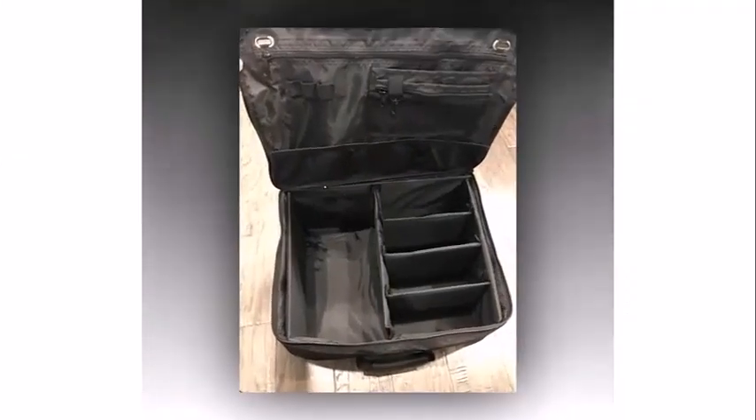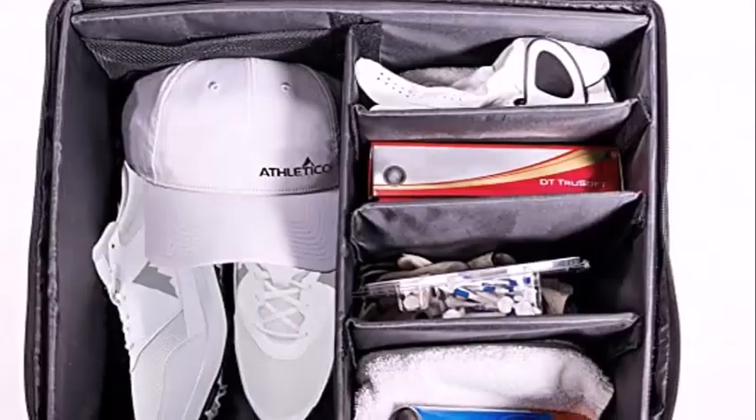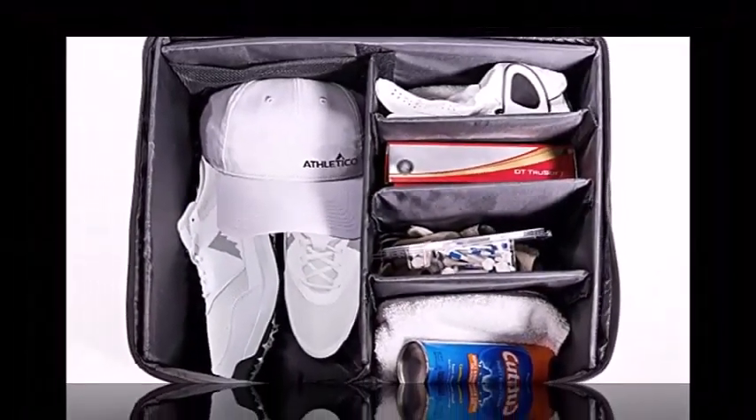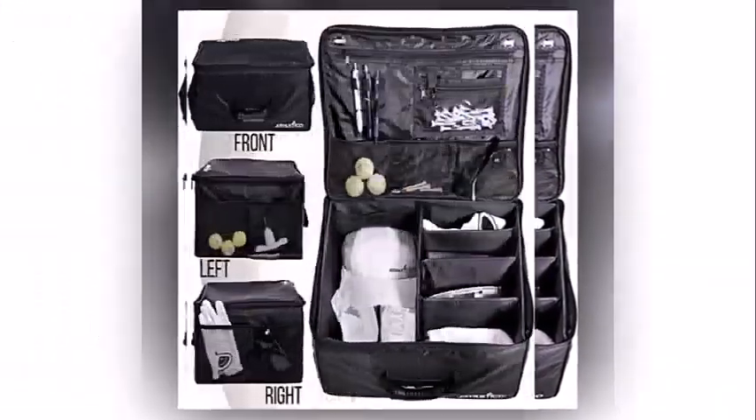On the sides of the Atletico, you'll notice built-in grommets that will help you with ventilation. The ventilation keeps your golf shoes from starting to smell — that's a really good feature. The Atletico is a multi-purpose organizer and it can be used for anything from golf to cleaning supplies to an emergency pack in your car.